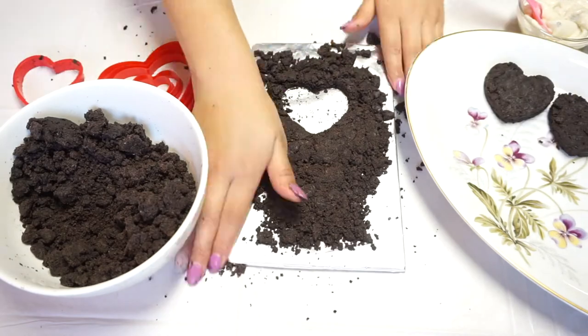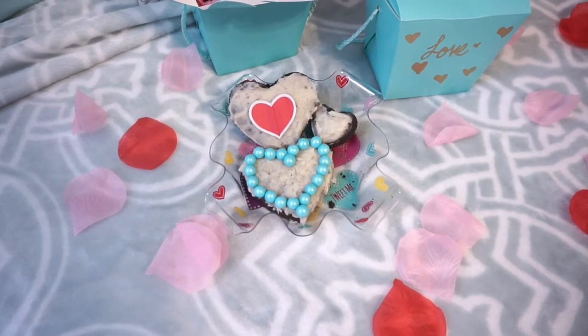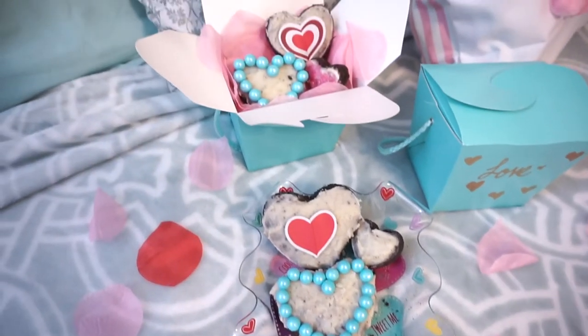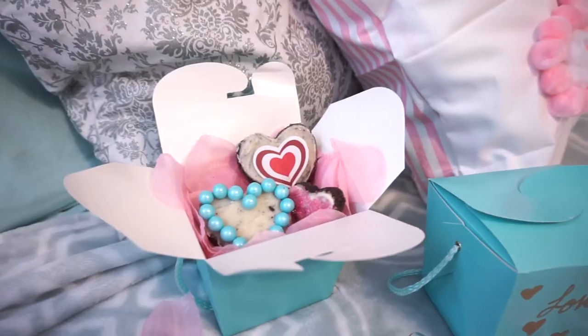Afterwards I used the same cream to coat it, kind of like a frosting on top. I used different decorations, and this would be a great gift idea for any friends or family or anybody that loves Oreos just like I do.